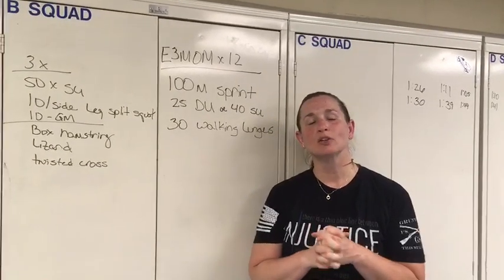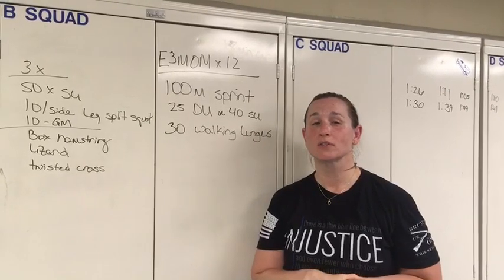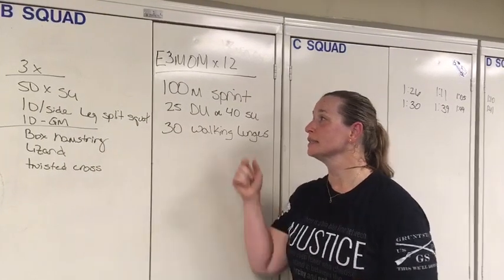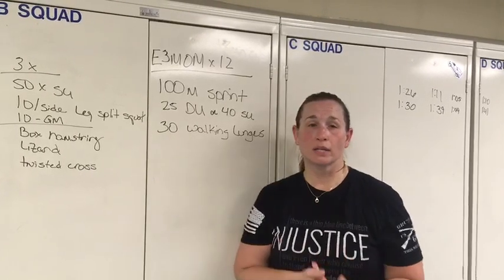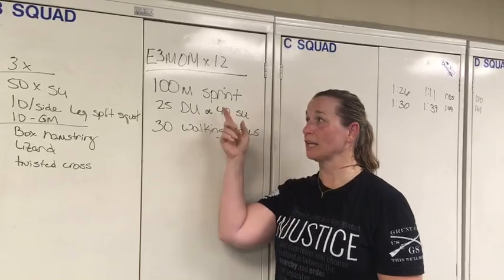Hey friction family, I am here to tell you about Saturday's WOD. Hopefully you're doing this as part of the Zoom class with all the coaches. It is a 12-minute EMOM — every three minutes: 100 meter sprint, 25 double unders or 40 single unders, and 30 walking lunges.